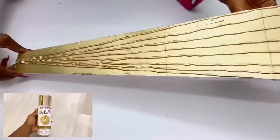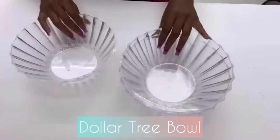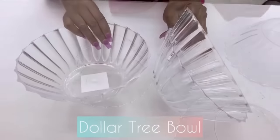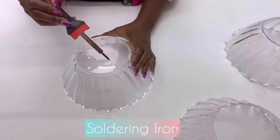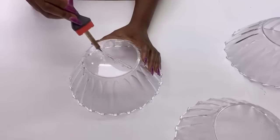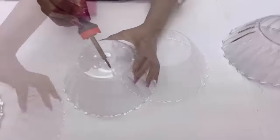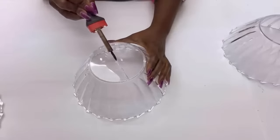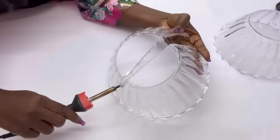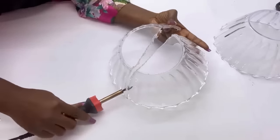I spray painted this gold and this is what it looks like. Now I'm gonna keep this aside and take out the Dollar Tree bowls that I will also be using for this project. I like to emphasize here that if you're not comfortable using a soldering iron, please ask anyone around the home or your friends for help. It is really important that you have straight cuts on the bowls so that when they're glued onto the board it would be flat.